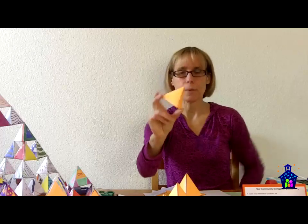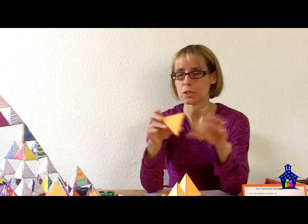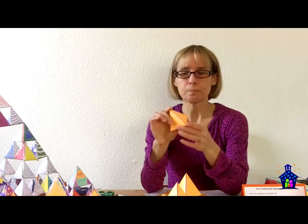This is a tetrahedron. Anytime you hear 'hedron' in geometry, you know it's going to be three dimensions — length, width, and height. If you hear 'gon,' like octagon or hexagon, that's two dimensions. This is a tetrahedron and it's made up of four triangles that make the faces of the solid.